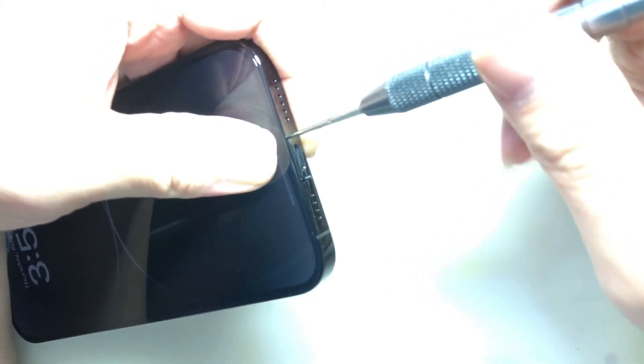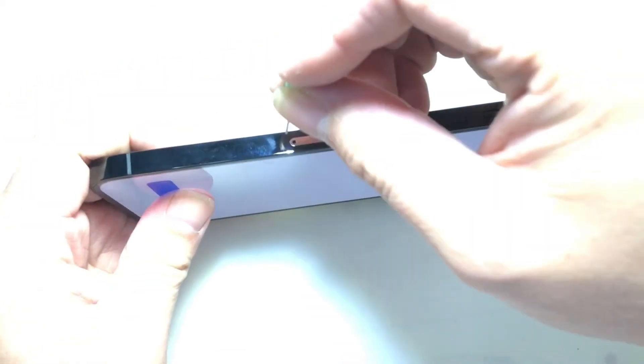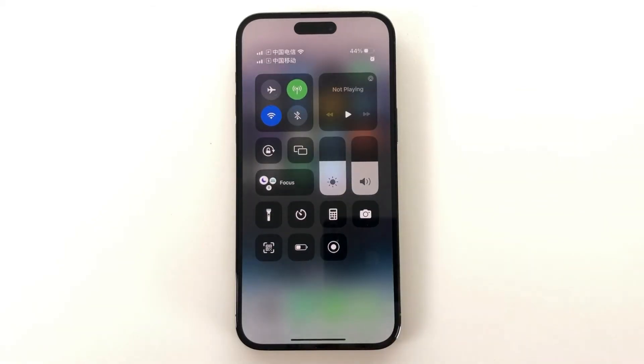Test the screen is working normally, then install the bottom screws. This US iPhone 14 Pro Max mod is successful, with dual SIM capability for China Telecom and China Mobile.